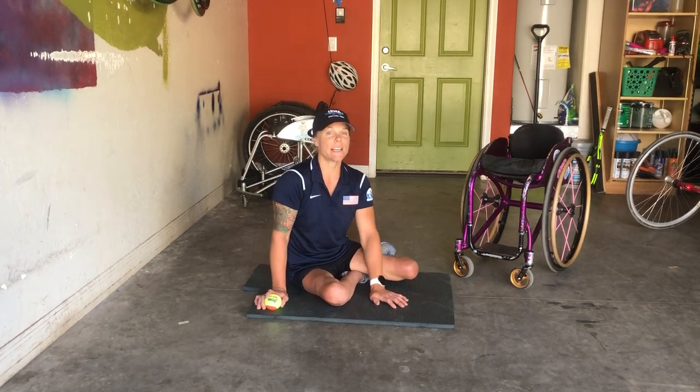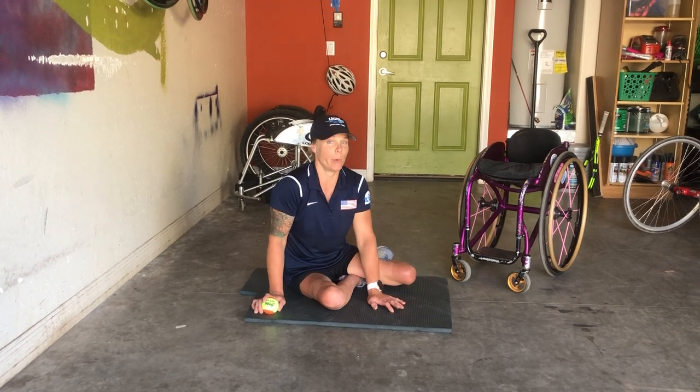Hey guys, it's Kaitlyn Furforth with the Tennis Drill. This week's drill is called Plank Ball.